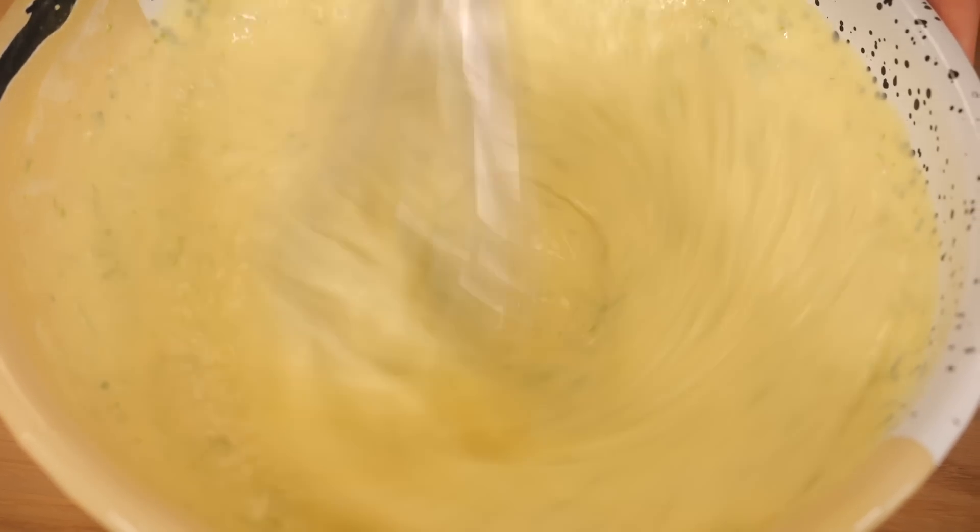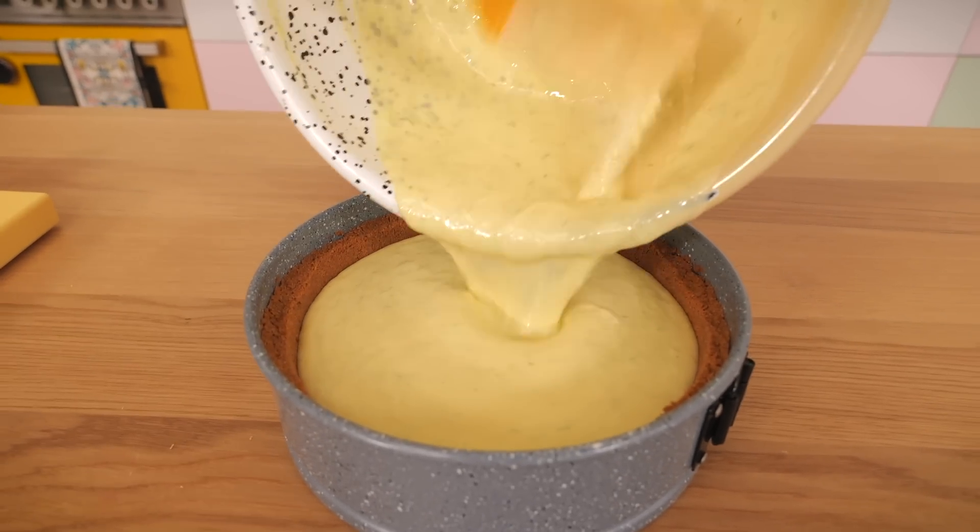I can confirm it's delish — I had a bit of yours last week. Because lime and ginger are a great flavour combination. And then the filling is like a baked sweet milk limey custard, really delicious. I'm going to top it with some vanilla Chantilly cream and some lime zest.